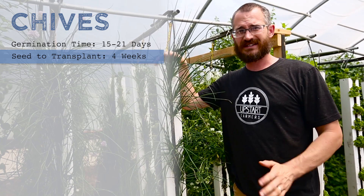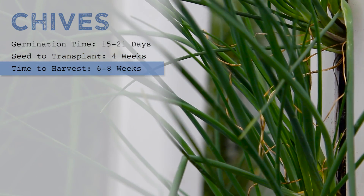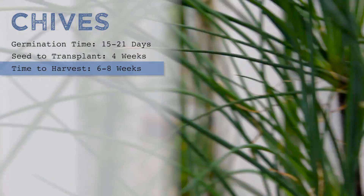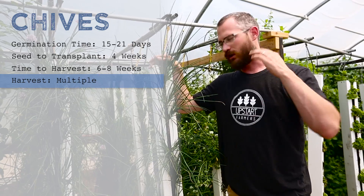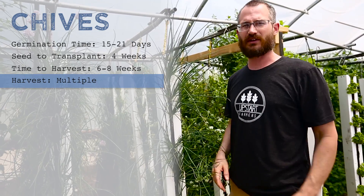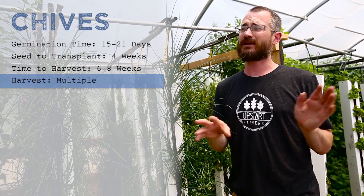Once you transplant it, it's about six to eight weeks before it is fully mature. But after about eight weeks, you can start cutting on it really regularly — like every three weeks. You can go through and cut the thing practically back to the crown. You can take all of the plant matter and about three to four weeks later, it will be completely regrown.